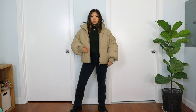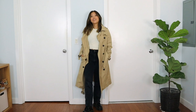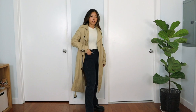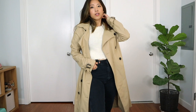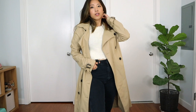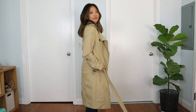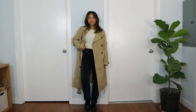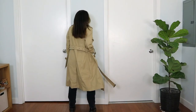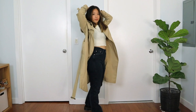Now moving on to a more sophisticated way to style with your Doc Martens — wearing it with a trench coat. Inside I'm wearing a neutral cream-colored sweater from Tac Clothing, and on top I'm layering my trench coat. Whenever you wear a trench coat it instantly makes you look more sophisticated. For the bottom I'm wearing the same Agolde jeans. I also want to note that I don't tuck my jeans into my Doc Martens — sometimes the jeans overlaying the boots just looks really good. This is a great look if you want to appear more put together.